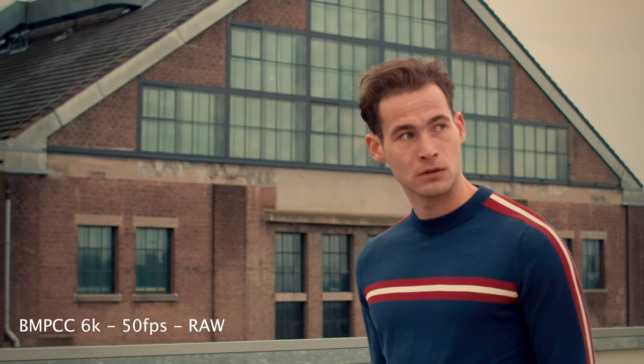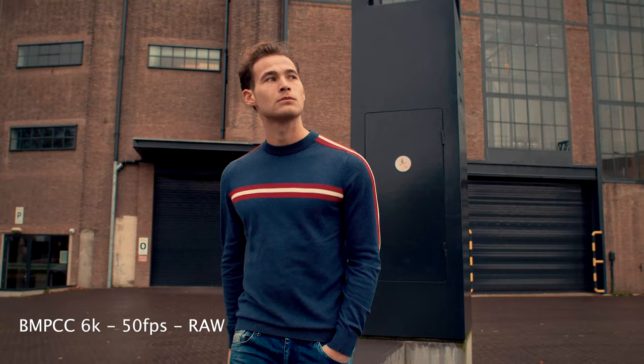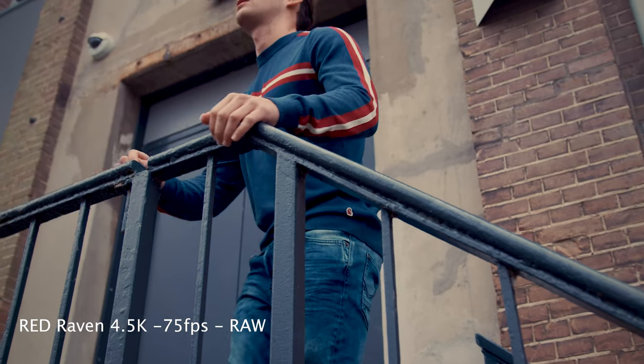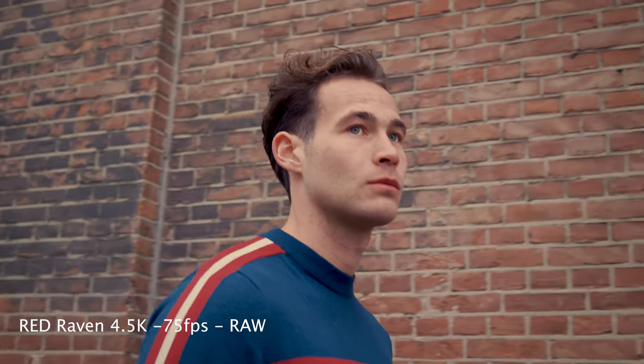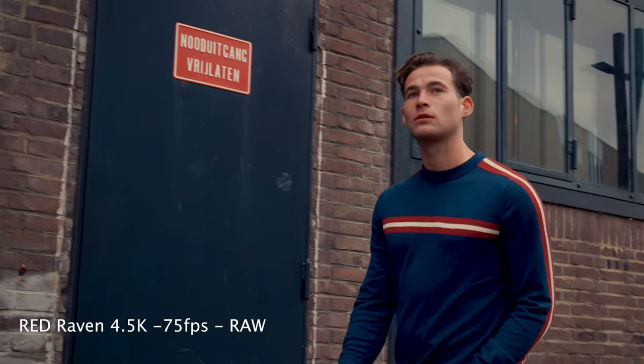Now we're gonna have a look at the graded footage comparison. This is just to show you how these two cameras fare when used alongside each other. I wanted to know if I could use these cameras together without noticing too much difference between shots — and we can.